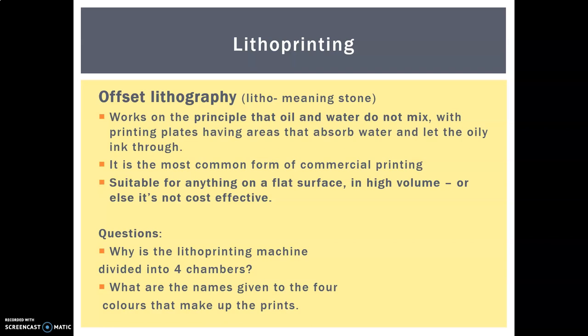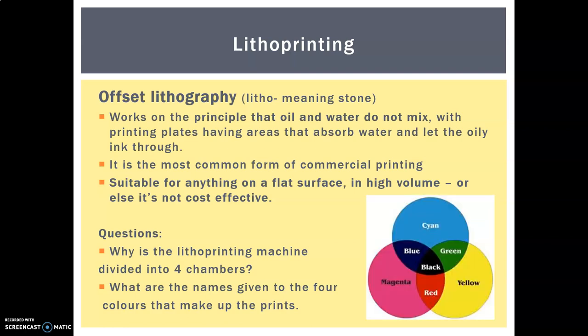I have a video for you next, and you are going to focus on two main questions: why is the lithoprinting machine divided into four chambers, and what are the names of the four colours that make up the prints and what code is given to them? Here's a big clue — this might look a little different to the colour wheel we associate with art and primary colours, because this gives a different depth of colour.